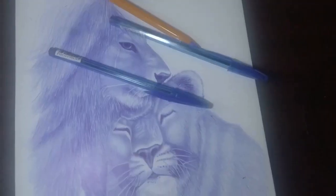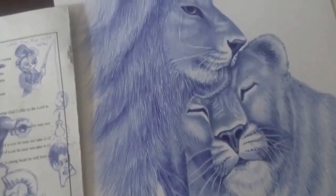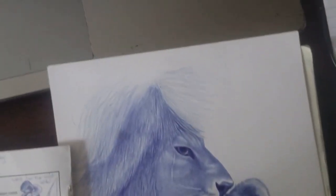Don't rush your drawing. Ballpoint drawing requires patience and precision. Take your time and focus on each line and stroke to achieve the best results.